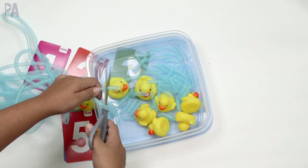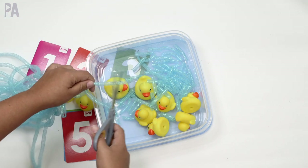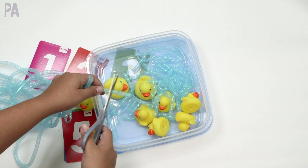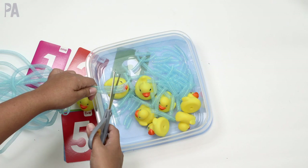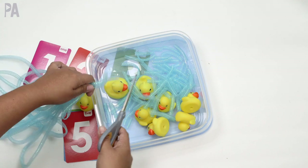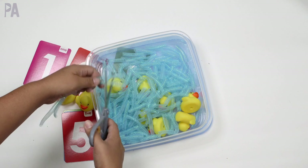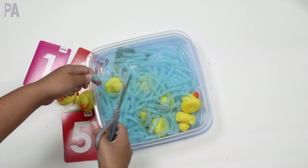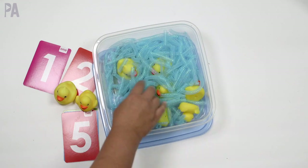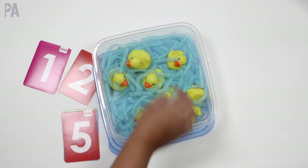That's why we do sensory bins — to help sensory sensitive children get used to new textures, or to help sensory seeking kids get that input they need when playing. Sometimes kids really want that texture. So I'm just cutting it into bits and pieces to make my sensory bin. I chose blue for water for the ducks — I also had silver but thought blue would be pretty for a little ducky sensory bin.